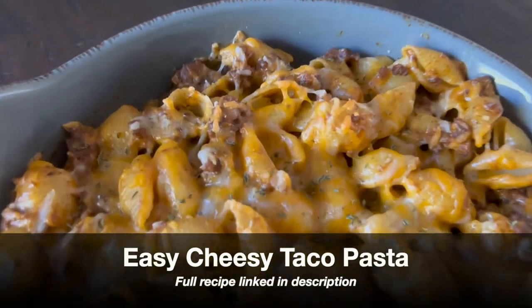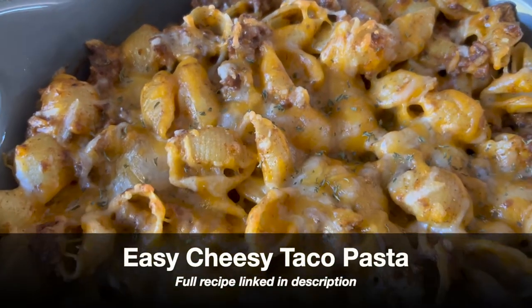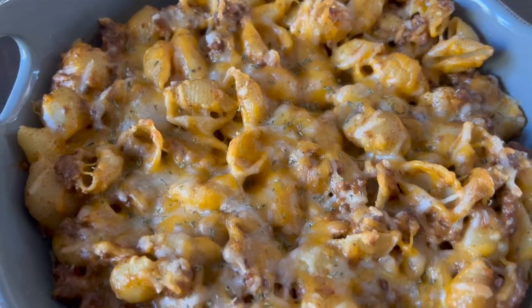Today we're making my delicious easy cheesy taco pasta, which only takes 20 minutes to make.